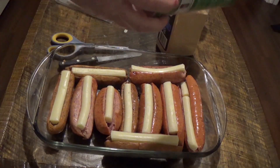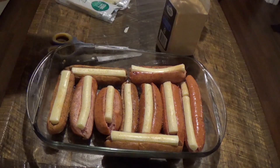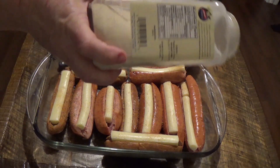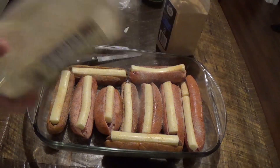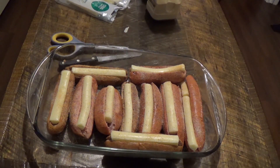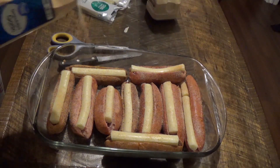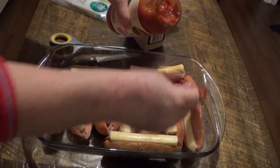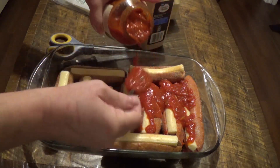I'm going to lightly sprinkle these with a little bit of Creole seasoning, onion powder. The sausages are going to have flavor by themselves, and a bit of garlic powder. Then we're going to take the sauce and go over each one.